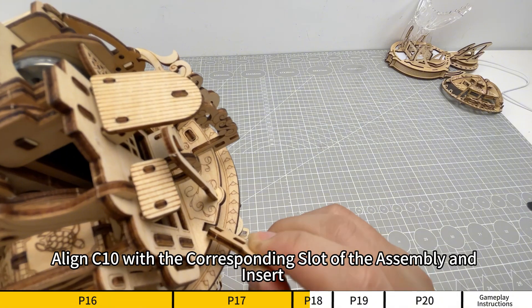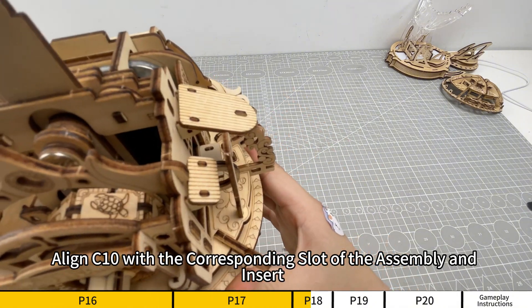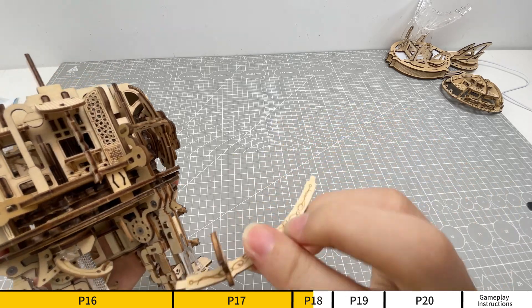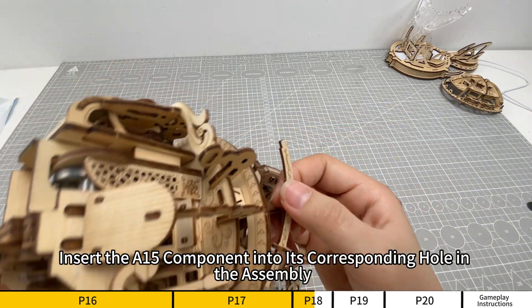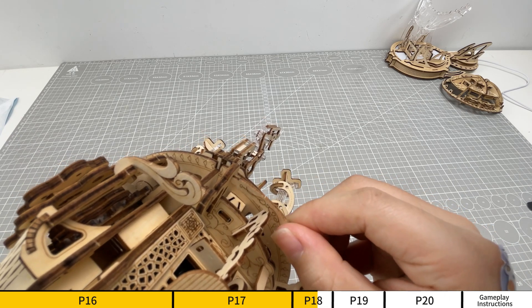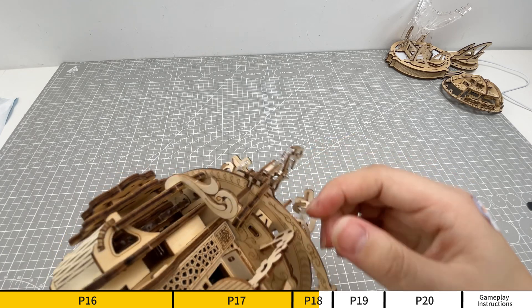Align C10 with the corresponding slot of the assembly and insert. Insert the A15 component into its corresponding hole in the assembly.